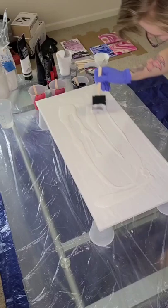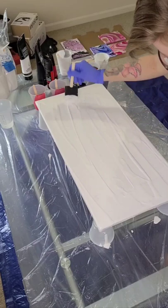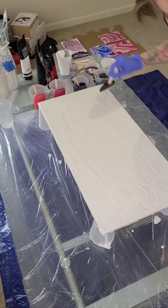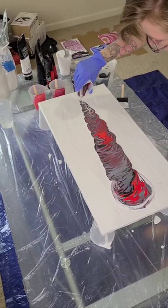I think it looks really cool. So here I am flooding the canvas, which is laying down my white. Give it a little jiggle. And then I'm going to start pouring my colors on. It starts out as a ring pour and then I kind of just drag the colors as I'm swirling the cup down the canvas.